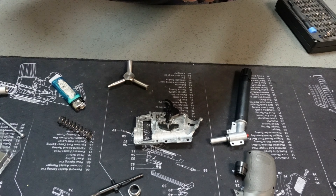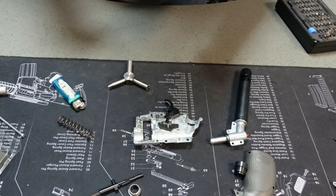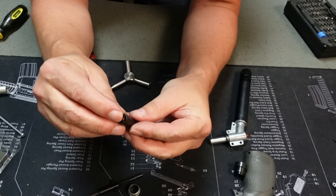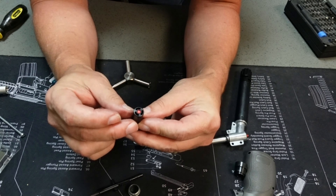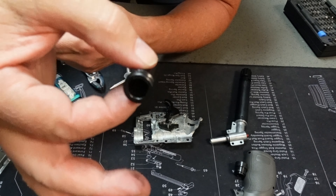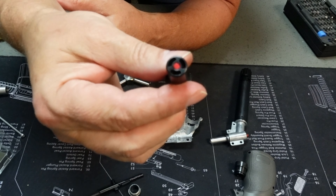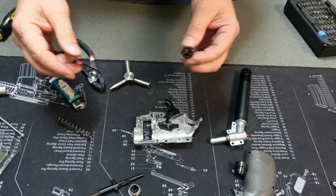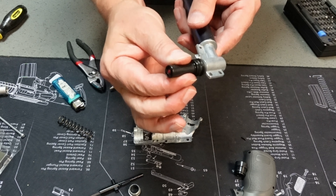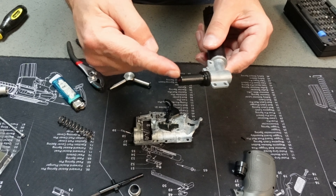Putting in the new pin and securing it into place. I've had people tell me they've used thread lock on these before — I haven't had to. We've got our pin installed, it is nice and flush. The easiest way to tell if you're actually going to get a good seal is push it up onto your bolt and listen — you hear that? That means we are getting a seal against the pin. That's a good thing.